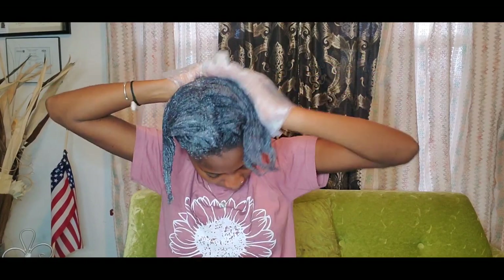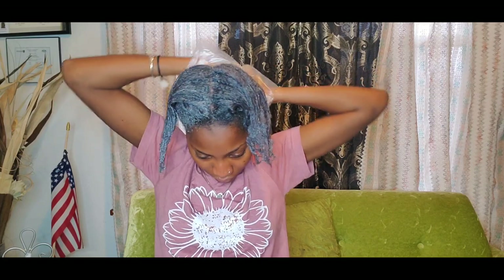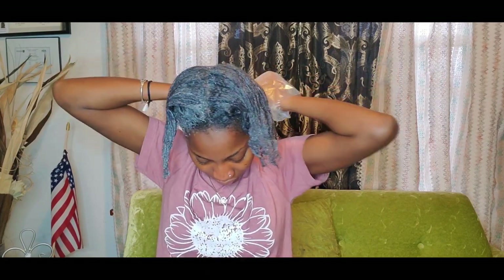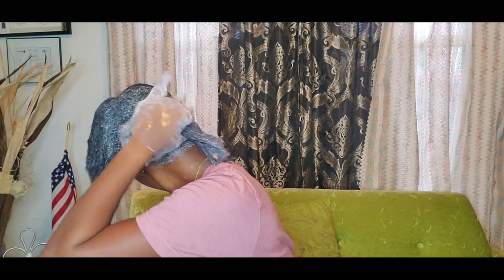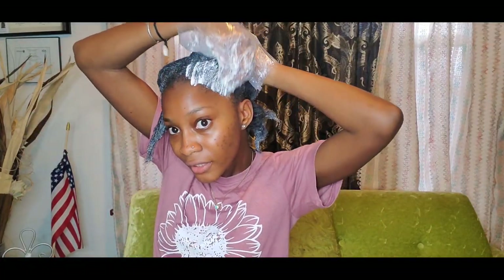I'm going to go through the back and get it really good. At the back, I already did my edges. This is how the back turned out. So at the front, I'm going to go ahead and start doing my edges.